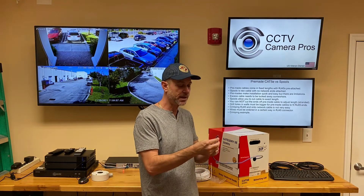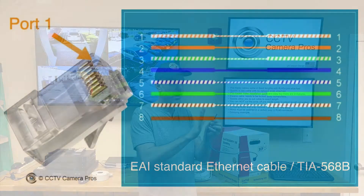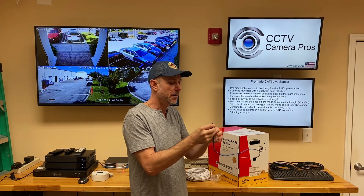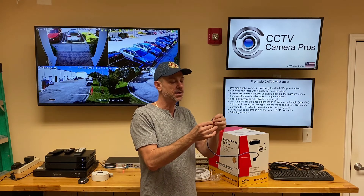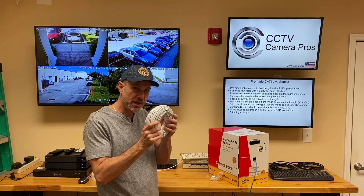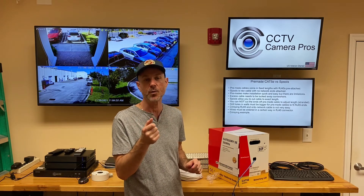Crimping these is not the easiest process because there are four pairs of cable in here — eight wires total — that you need to order in a certain way before you feed them into the RJ45 connector. It's not the hardest either, but if you're new to this, you can expect to make a couple of errors. That's why we usually supply extras of these ends. By default, our IP camera systems come with premade cable, but customers can upgrade to the spool with connectors. We also have the crimping tool and stripper that we can supply to you.